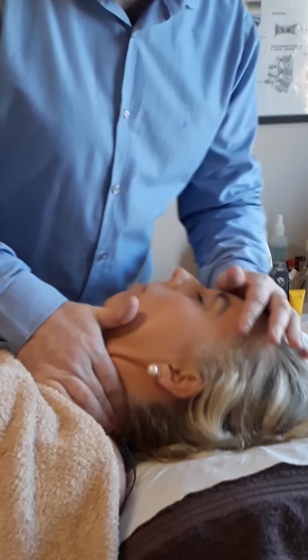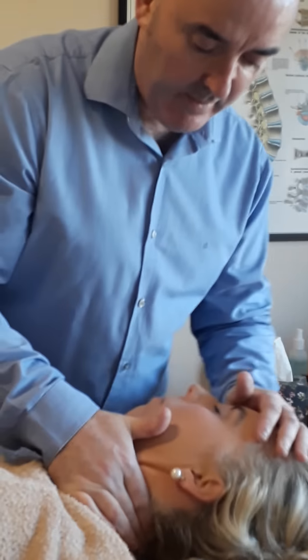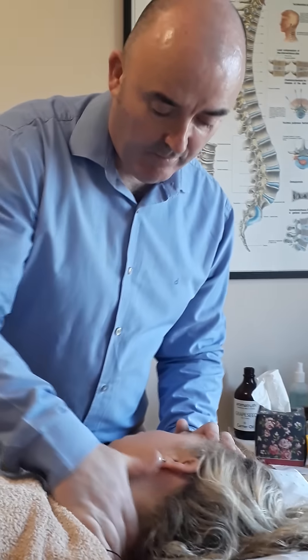This treatment should not be painful to the patient. You always check on her — is that sore? Is that comfortable? If she reports any levels of discomfort or pain, you would stop the treatment immediately.